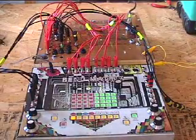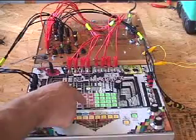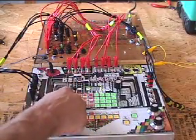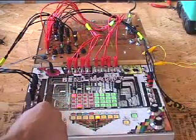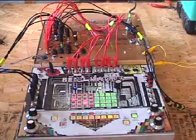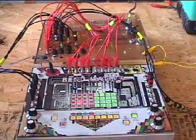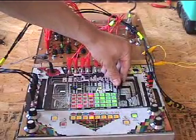The neat thing about the Bend Matrix is you can save patches and sequence them. Let me play that back now. Good.